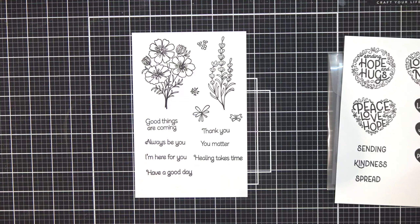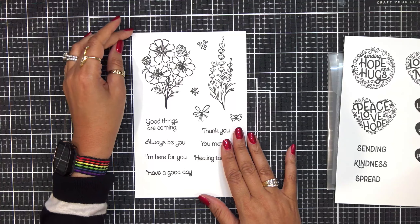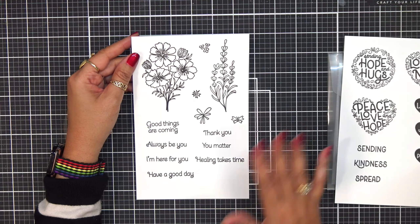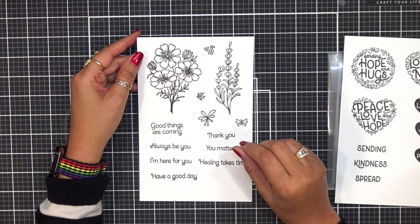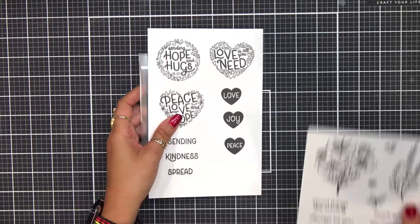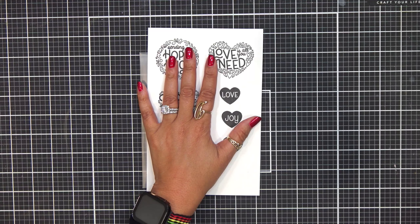I tell people all the time — it's your card, you can do whatever you want. There are no rules, there's nobody who's going to tell you that you can't use it. If you want to use it, have at it and I would applaud you and tell you just how lovely your card is. So we got through this one here, which was the Peace and Love Bundle.